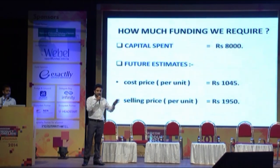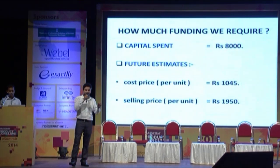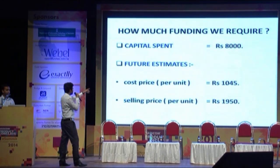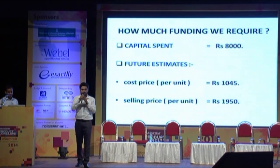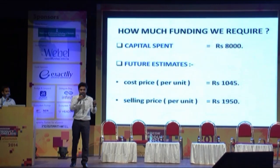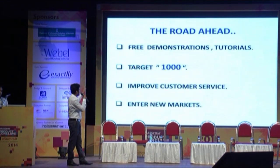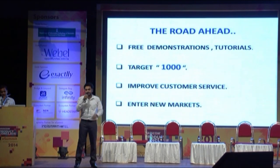Regarding funding: till date, we have spent nearly 8,000 rupees on this project, and we would require nearly 10 to 15 lakhs as seed capital to start this venture within 4 to 5 months. We have a profit margin of nearly 945 rupees, which is fairly good for a startup. Any other products with similar features in the market are selling for nearly 3,000 to 4,000 rupees, so we are giving a very cost-effective solution to the farmer. We intend to reach a sales figure of nearly 1,000 units within 8 to 9 months.